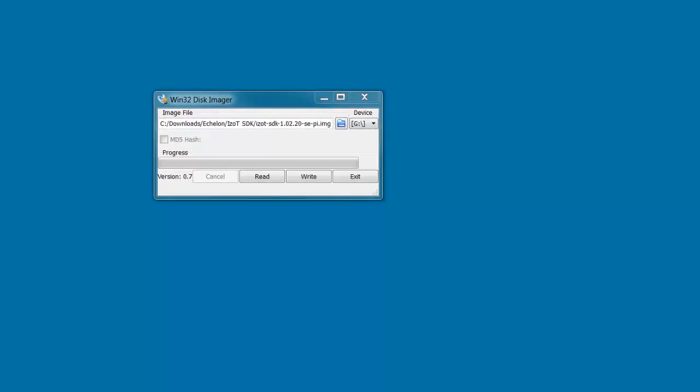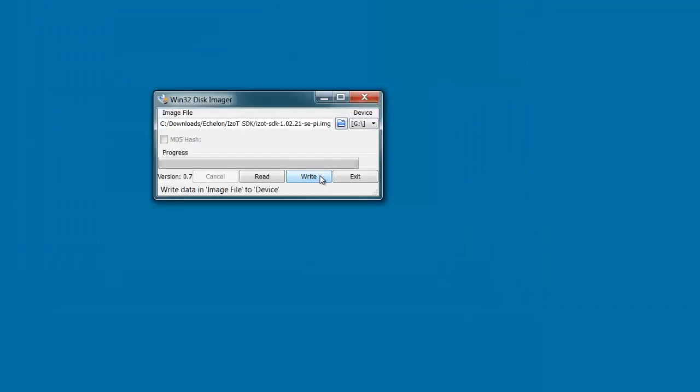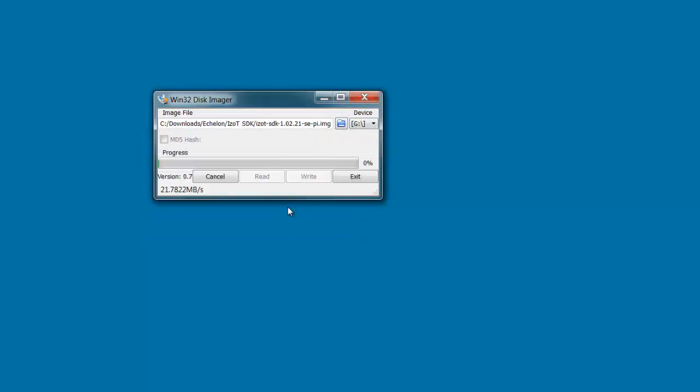Now that I've formatted the SD flash card, I'm ready to write the image to it. I downloaded the iZot SDK image from the Echelon website — it came in a zip file, and I extracted the image file from the zip. I then run Win32 Disk Imager, select the drive letter for the SD flash card, which in my computer is drive G, and click the folder icon to select the image file I downloaded. This is the SDK image file for the Pi — confirm it has 'PI' in the name. Click Open, then click the Write button. I get a warning and say yes to continue. That starts writing the card. You can see a progress bar at the bottom — I'm writing about 22 megabytes a second. We'll cut now for the next few minutes while it finishes.